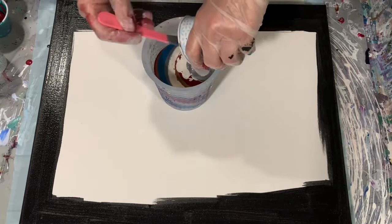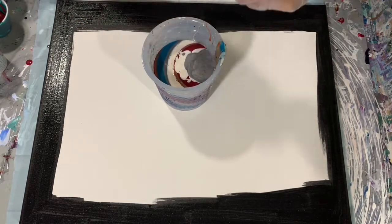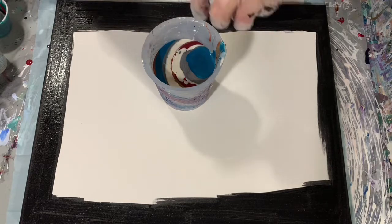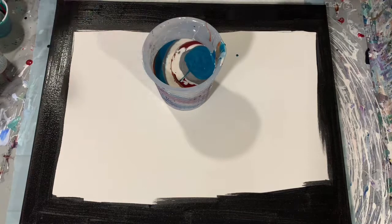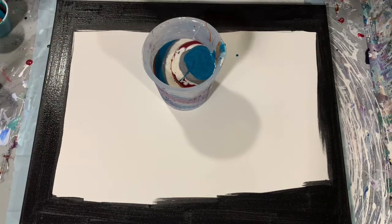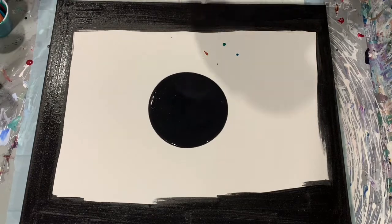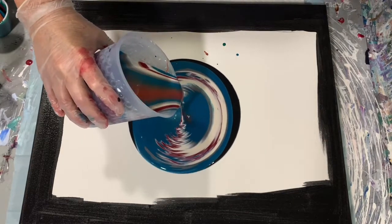Just finishing up here — there's the Blick silver, and the balance of that mysterious paint. I'm showing you the cup — it is pretty full. I did have plenty of paint here. I just lay down my puddle, the base coat puddle paint there.